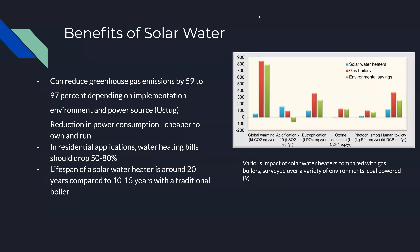So what are some of the benefits of solar water? Even when powered by coal, solar water heaters present significant improvements in overall global warming, eutrophication, ozone depletion, photochemical oxidant creation, and human toxicity potential. In overall global warming, solar water offers between 8.5 and 27 times lower global warming potential depending on region. It also offers between 2.7 and 4 times lower eutrophication potential, between 3 and 8 times lower photochemical oxidant creation, and 73 times lower ozone depletion.